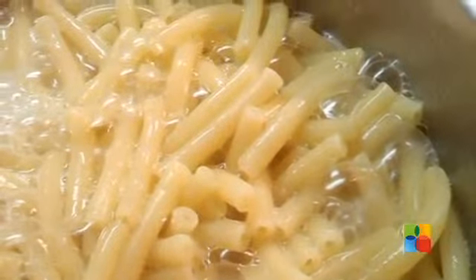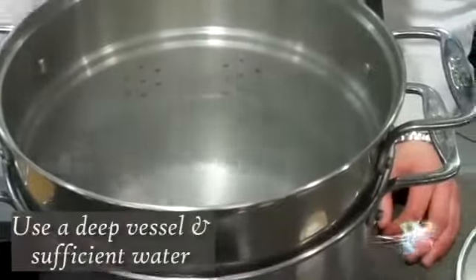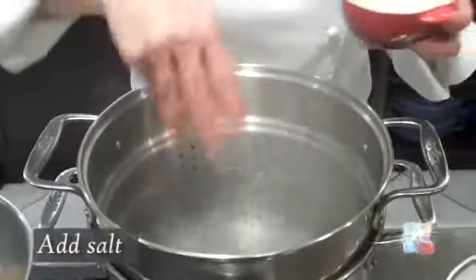To cook evenly and prevent it from sticking together, pasta needs breathing room. So use a deep saucepan and lots of water. Add salt to it. Salt is added to the cooking water not to lower the boiling point but rather to season the pasta.